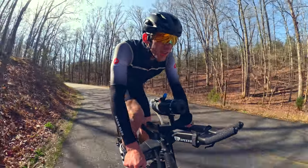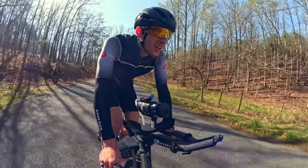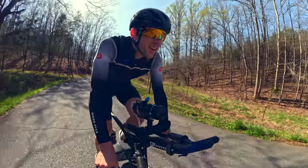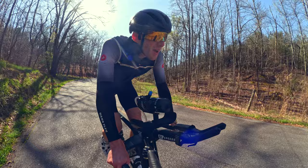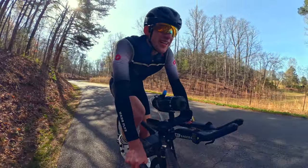This is why we do Ironmans. Days like this. The sun's out, you can't stop me from smiling, and I'm having a great, great time.